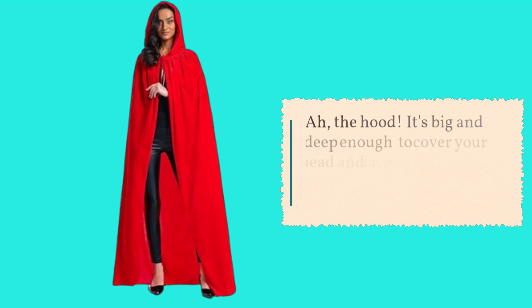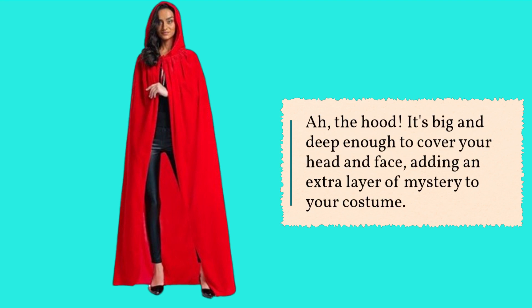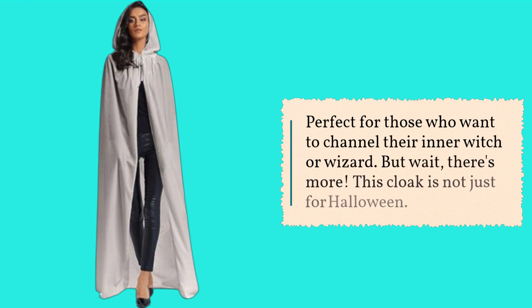The hood is big and deep enough to cover your head and face, adding an extra layer of mystery to your costume. Perfect for those who want to channel their inner witch or wizard.